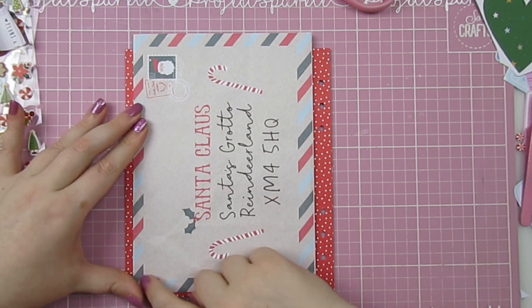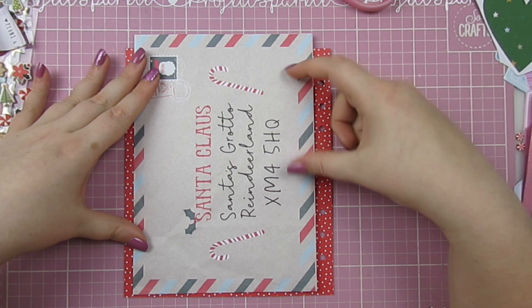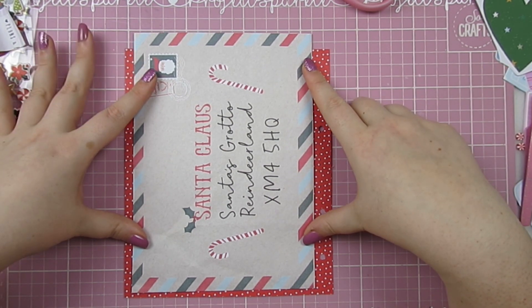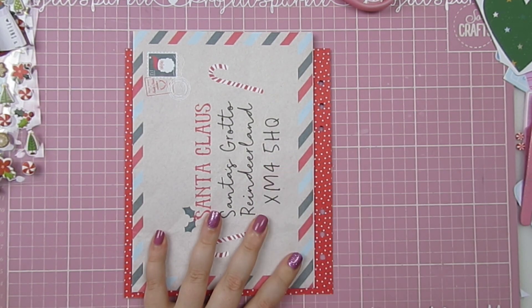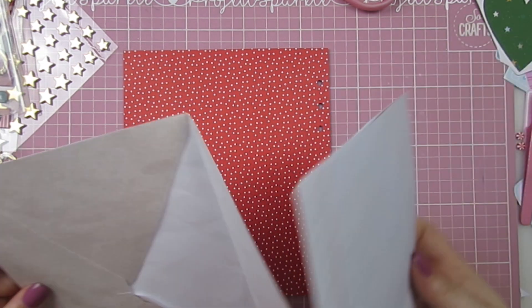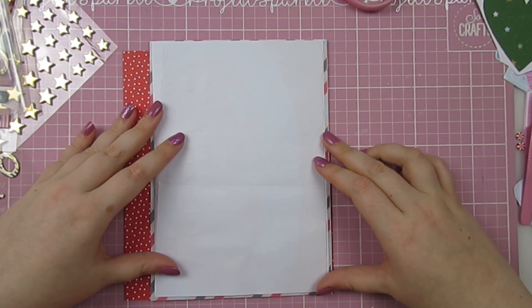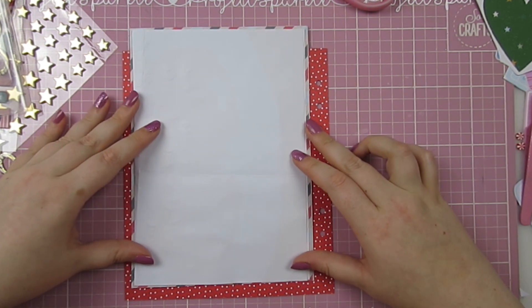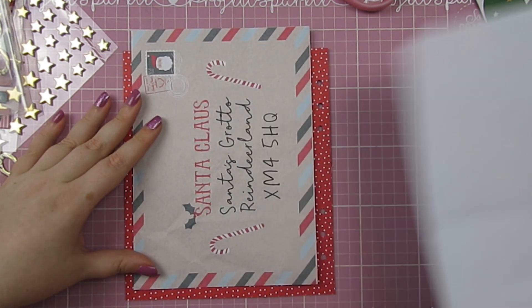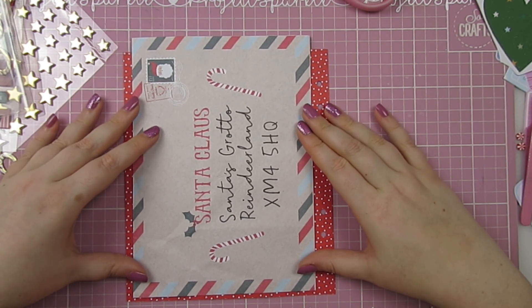Maybe stitching down the sides — I'll make this a top-opening envelope so you'll be able to get the letter in and out, and maybe add a tab onto it. But I'm not really sure I can stitch it because the letter needs pretty much all of that space, so we're going to have to come up with something else to add a border or something.